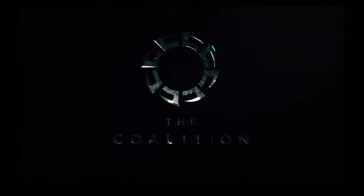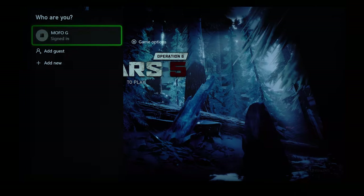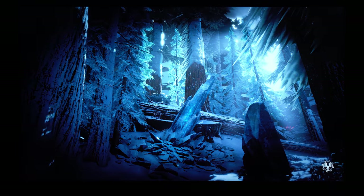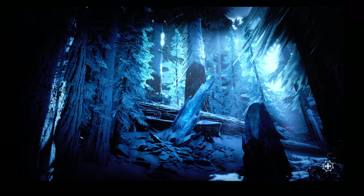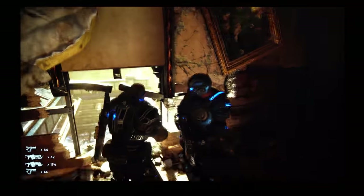You can definitely enjoy this TV — that is totally possible. But if you are very critical and demanding like myself, you can see the uniformity of the screen — things are not really black. As I mentioned, this is not the best screen, but still very enjoyable to play with.